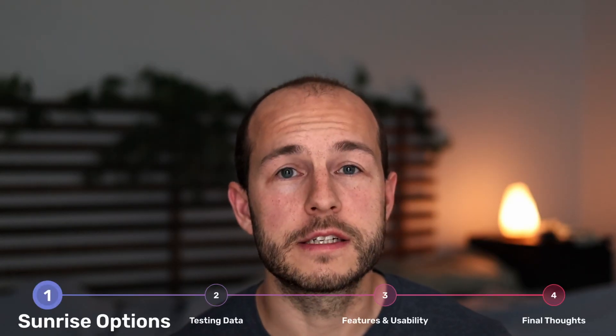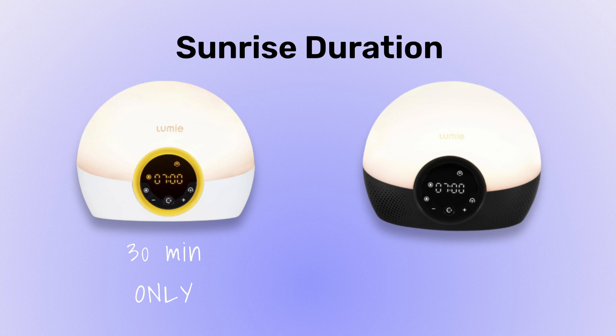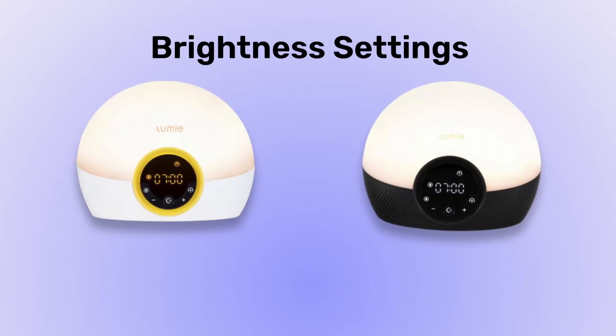First, let's discuss sunrise customization. While the Ryze has a fixed 30-minute sunrise, the Glow can be set to either 20, 30, or 45 minutes, and the Shine and Lux can both be set anywhere from 15 to 90 minutes, giving them the longest durations of any of the lamps I've tested. The Ryze and Glow models have just five brightness settings, making them almost impossible to fine-tune.